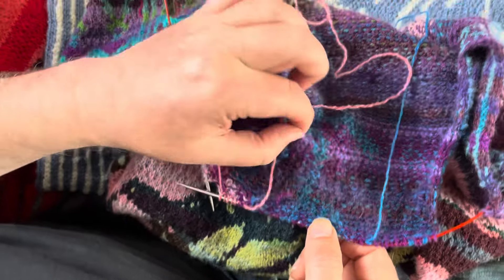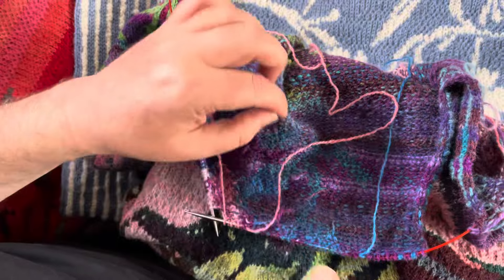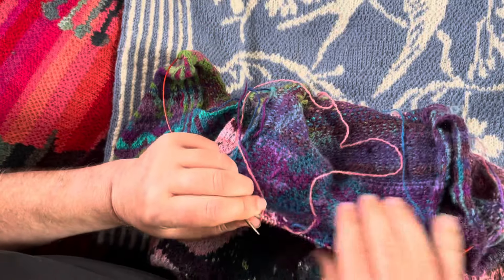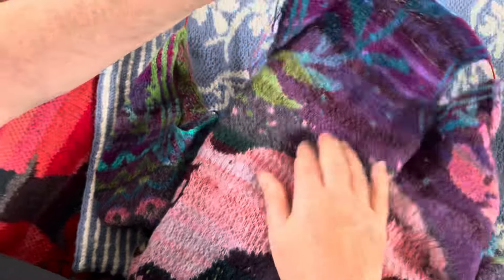They just need a little snip off when I finish the jumper. They don't need to be woven in or darned in — they're all done.